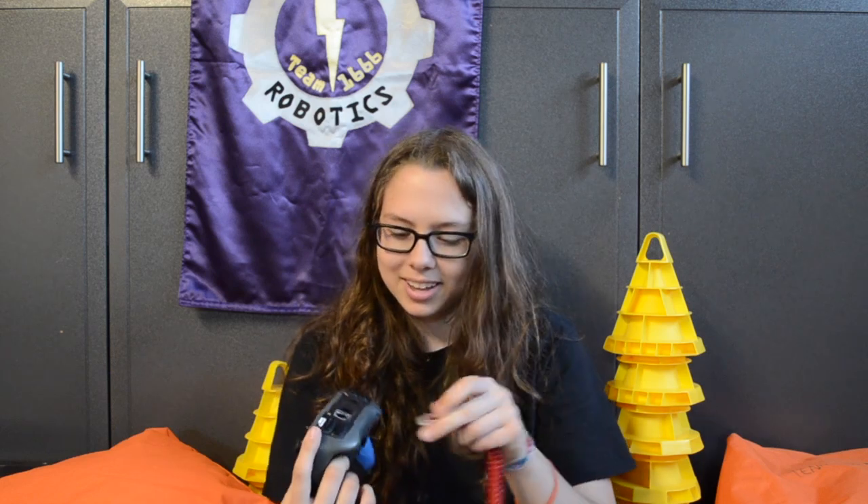So it ends up being plug roulette, which is not good — it fits in all the holes. We had a problem one time back in the day where we didn't know what was going on; the partner joystick wasn't working, and we figured out it was because the partner joystick was plugged in the wrong hole.